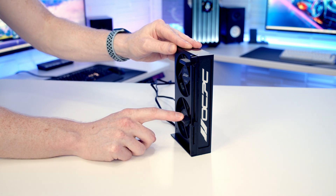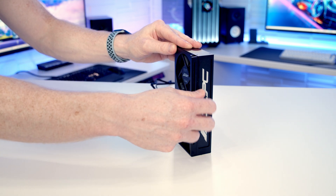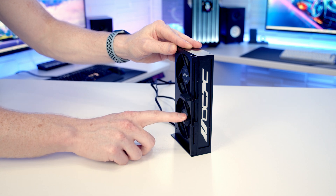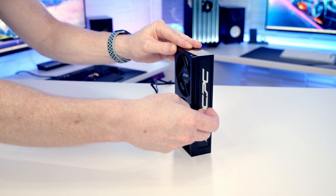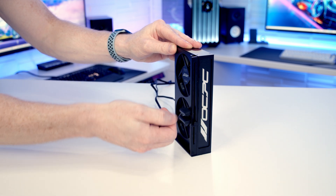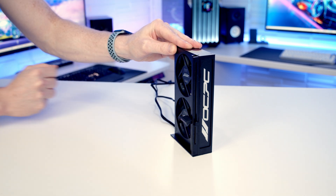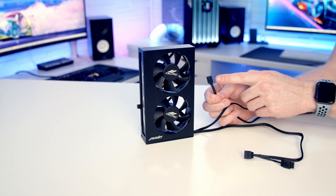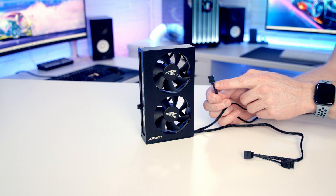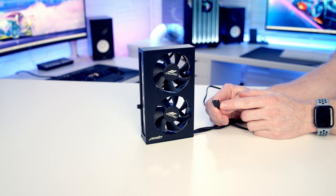If you only want to support one GPU, you can position your card and lower the other pad on top before putting it into place, which looks reasonably tidy. Alternatively, you can remove the thumbscrew and slide the extra pad off entirely so you only have the one pad. In terms of cables, there's a four-pin fan connector so you can run the fans in PWM mode, and a three-pin five-volt ARGB connector for the logo.